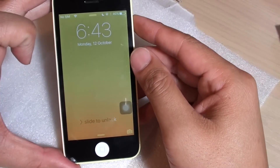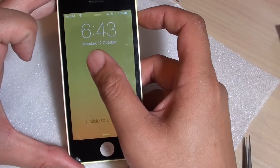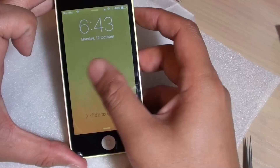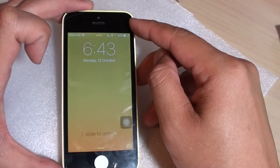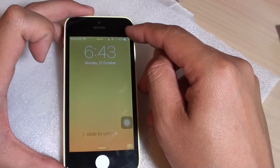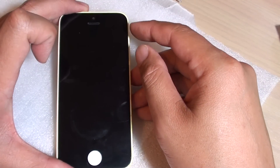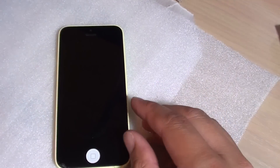How to fix the problem with your iPhone screen not responding properly. You can see here I try to unlock the phone but it won't go — it's responding but it won't work properly. Obviously if you drop the phone and break the glass it will not work properly, but if you replace a new screen and it's not working properly, here is how you can try to fix it.